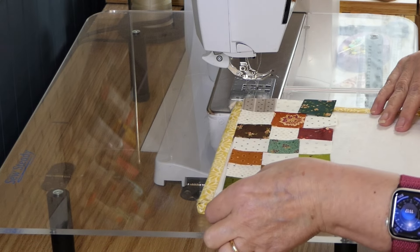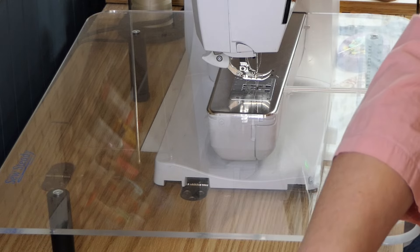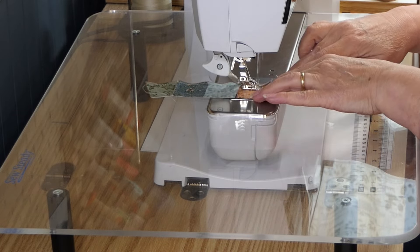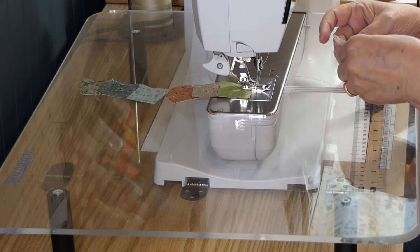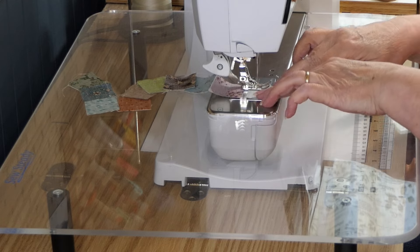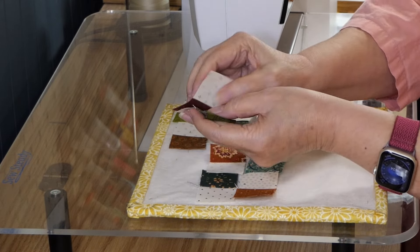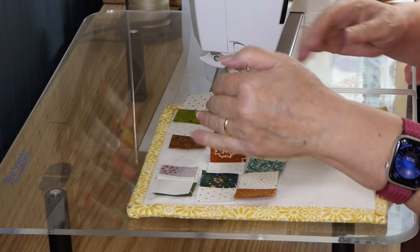Since I've already got them laid out, I'm going to sew the pairs together and then go from there. I've got the pairs pressed open, so now I'm going to put these into pairs — all the rest into pairs. Then I will add this pair to that pair, and then I will put the rows together.